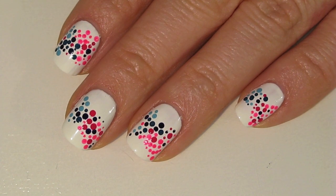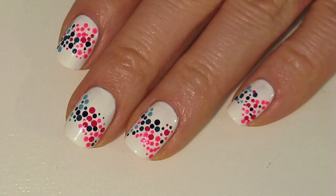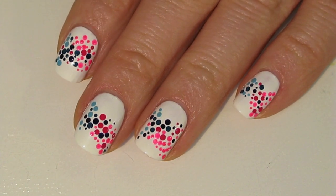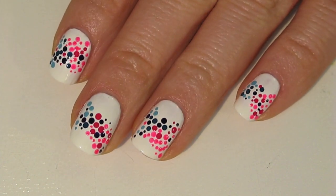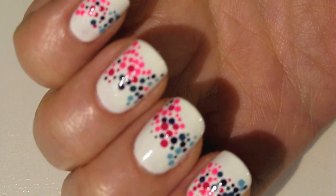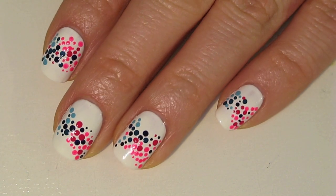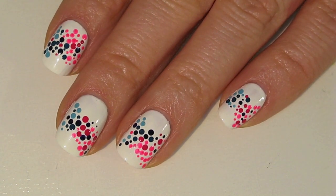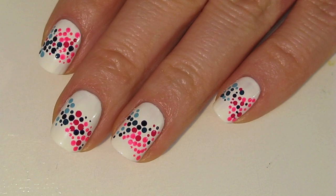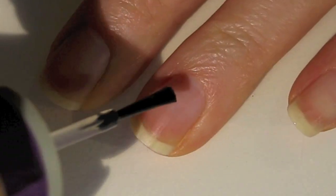Hey guys, how's it going? I have this really fun nail art design for you today. It is just dots, it's really easy, and I was actually inspired by an image that I saw on Pinterest. I will link my Pinterest nail inspiration board below, and I'll probably have it listed at the end of the video as well, so you guys can see a collection of images that I get some of my nail art inspirations from. This one's really fun and really easy, so let's get the tutorial started.